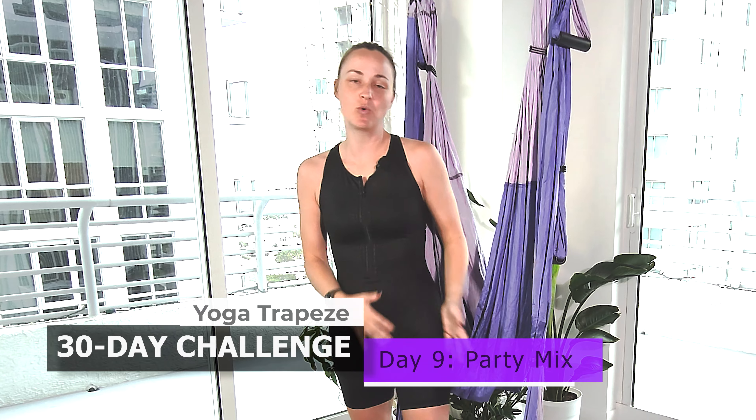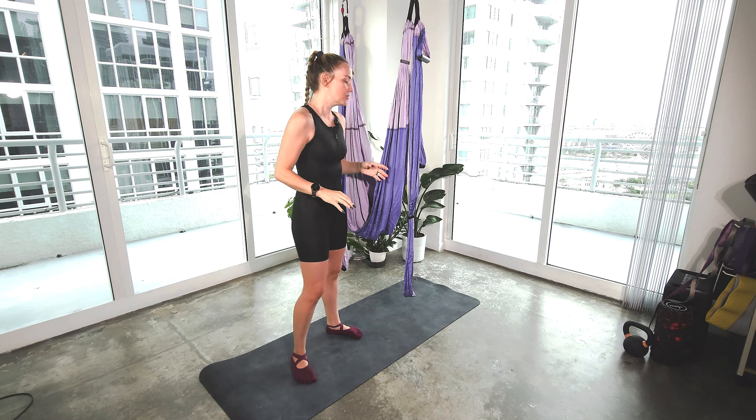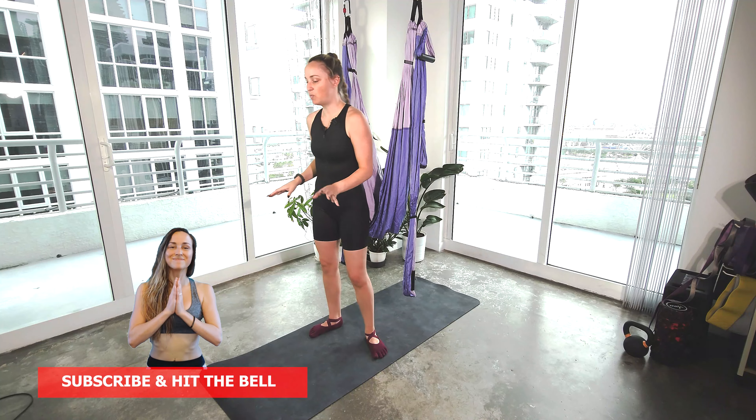Welcome to day nine of our 30-day yoga trapeze challenge for weight loss and fitness. We are going to be doing a party mix of HIIT, Pilates, you name it. We're just going to work everything in today since we're coming back into our practice after our two rest days. So we'll go ahead and get started with a little bit of a warm-up.